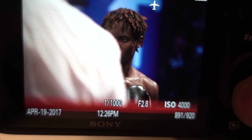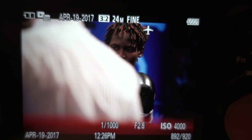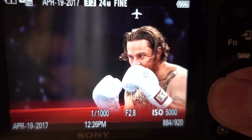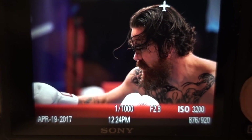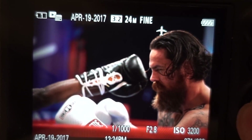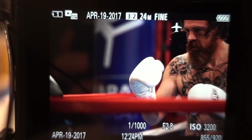20 frames per second. You see how this ref crossed into my shot, and I still have the subject tracked? Look at this — can you imagine how much fun it is? Check that out. 20 frames per second. It is like watching a movie.